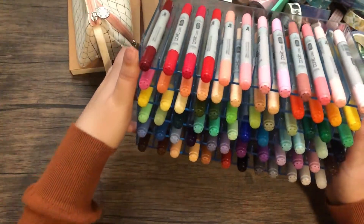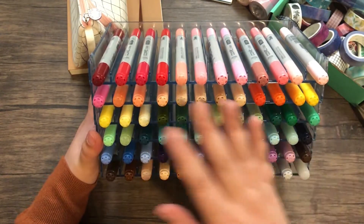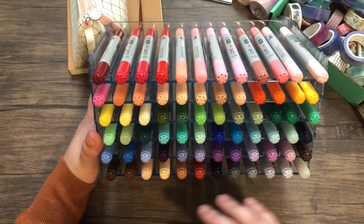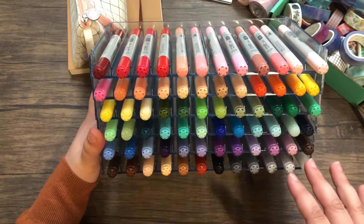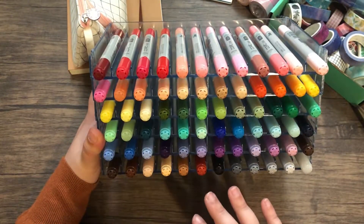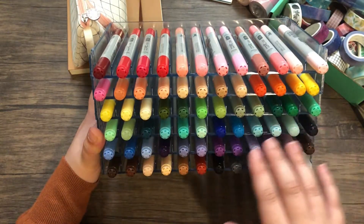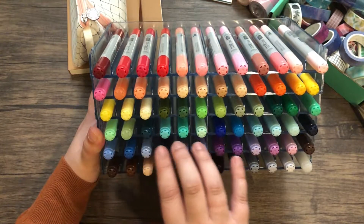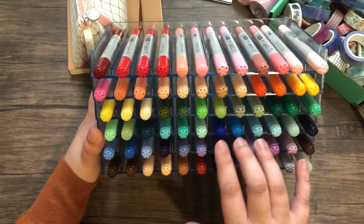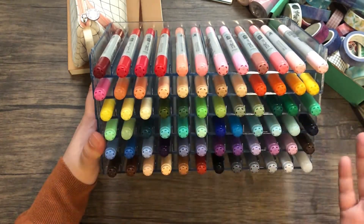Perfect — there are all my markers. I like to organize my markers by red, orange, yellow, green, blue, purple, and then the browns and the grays. I also like to do it darkest to lightest for each color. And I also store them by hue, like the teals, then the navy blues, and then the more purpley blues. So I kind of like to group them together by that too.